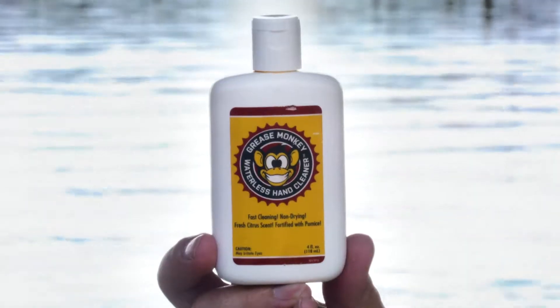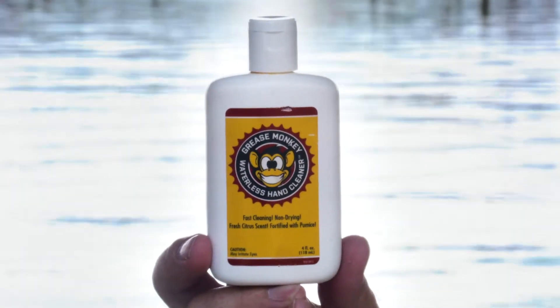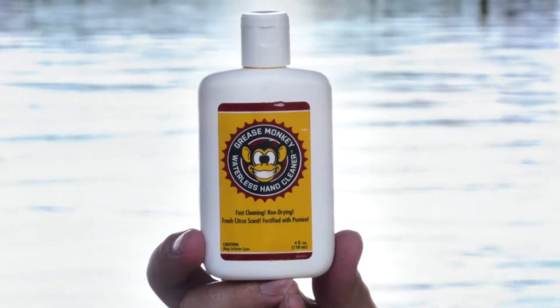it dissolves everything that's on your hands — the grease, the dirt, the odor, the slime, the blood — and then you just take an ordinary towel, paper towel or a cloth towel, either one's fine, dry your hands off with them, everything comes off with it, you've got clean hands.